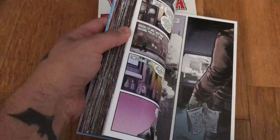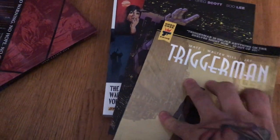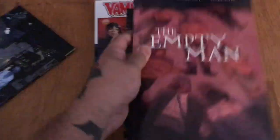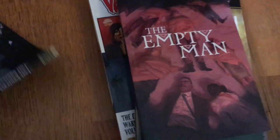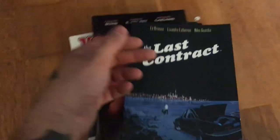Strange Attractors by Charles Soule — so good. I would have wanted this in hardcover; I really love this book. There are a couple of books here I really love. Trigger Man from Titan, their Hard Case Crime imprint — really cool, really good book. The Empty Man, which they're now following up with Empty Man 2. And The Last Contract by Ed Brisson — damn, it's good. A violent but really damn good book.